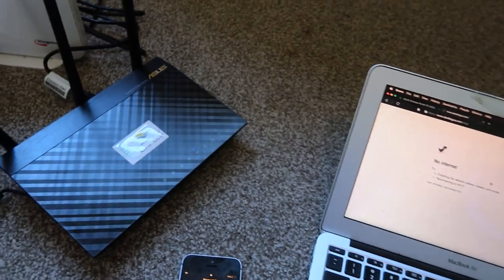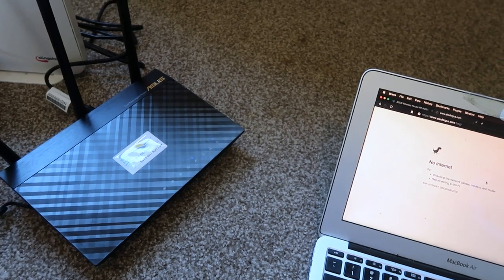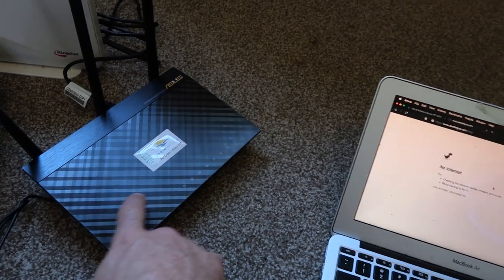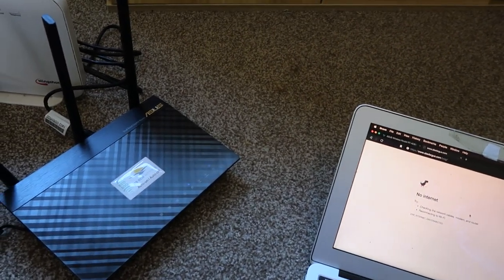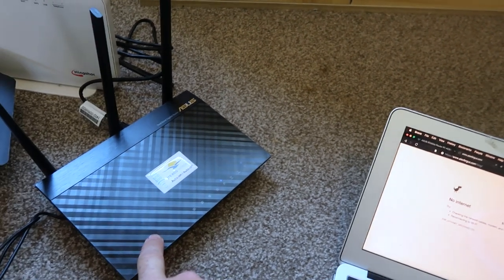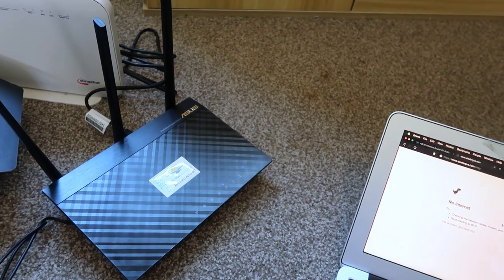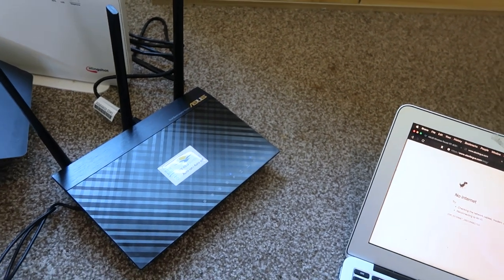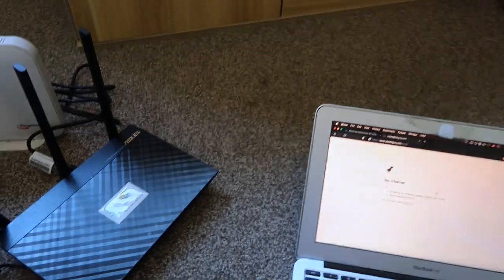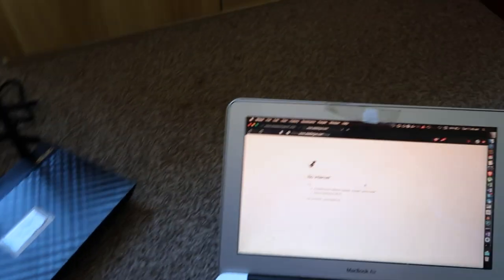That means you can be using your device at night — your phone or laptop — and then just turn the Wi-Fi off, and you know this router will turn off too. The inbuilt scheduler can turn off at 10 p.m. and back on at 7 a.m., which is a cool feature, but with this setup you don't even need the scheduler as long as you turn Wi-Fi off on your devices.